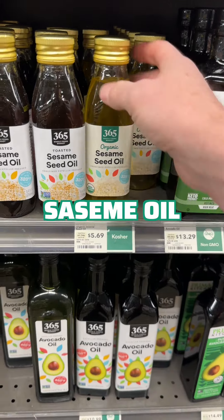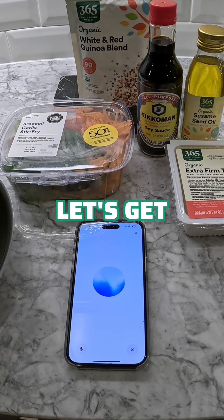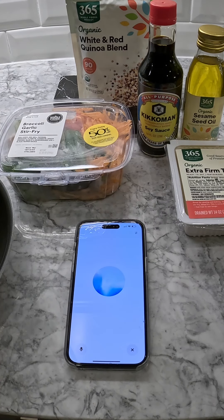Okay, I'm home and I have all the ingredients. Can you walk me through each step of the cooking process? Step one: heat a pan over medium heat and add one tablespoon of sesame oil.